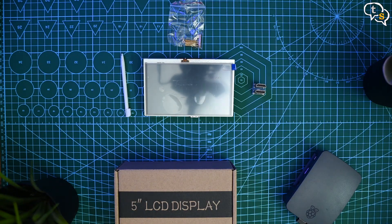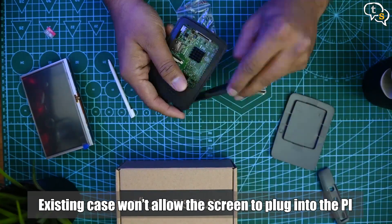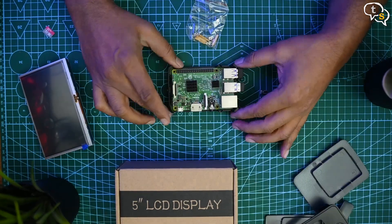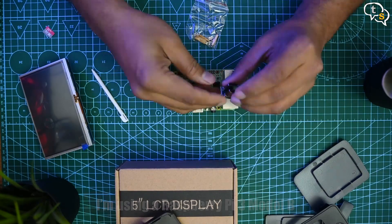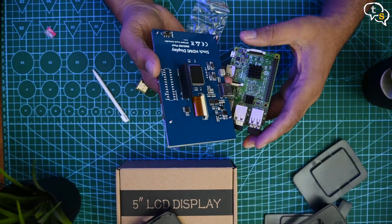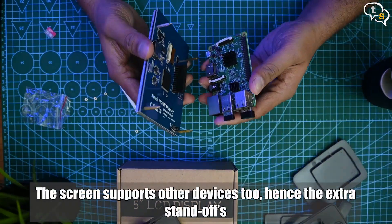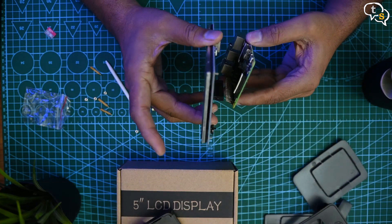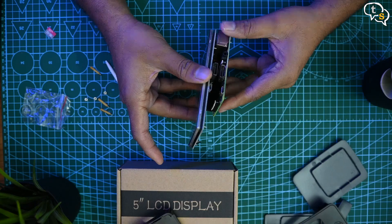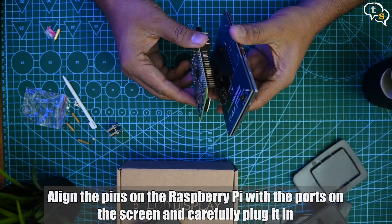Let's get the box out of the way and get back to the screen. I won't be able to use this case while the Pi is connected to the LCD, so better I remove it. Here's the Raspberry Pi in its actual form — it's quite small considering it's a mini computer. These are the pins which would align with the ports on the display. Only one of the standoffs will work with the Pi; there's no place to mount the others, so let's get rid of those and use the one that works. I'll align the pins on the Raspberry Pi with the ports on the screen and carefully plug it in.